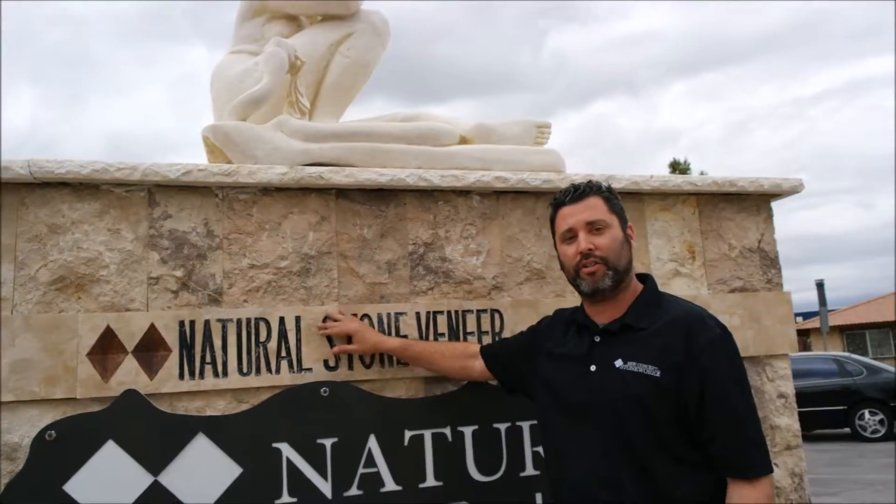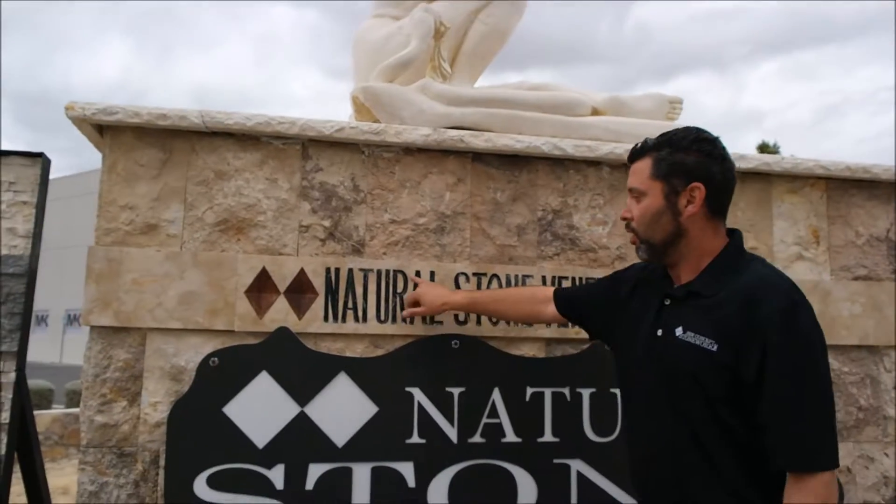The good thing about natural stone veneer is you can drill it, you can engrave it, you can do whatever you need to do.